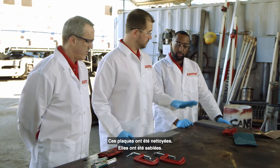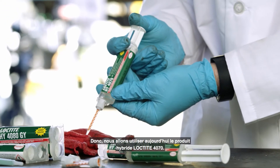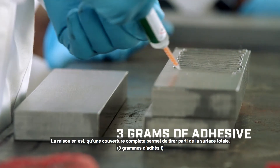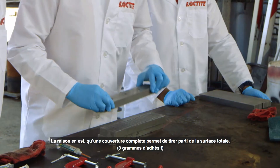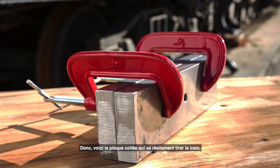These plates have been cleaned, they've been sanded. We're going to be using the Loctite 4070 hybrid product today. The main point is we want to get full coverage of the plate — when we get full coverage, we take advantage of the full surface area, and that way we can get the highest strength bond. This is the bonded plate that's actually going to pull the train.